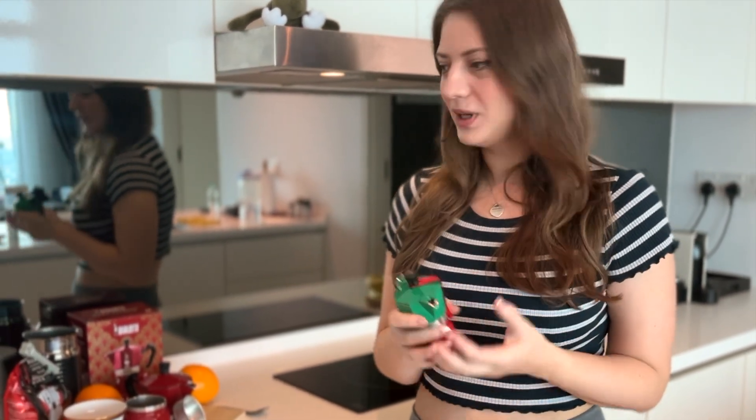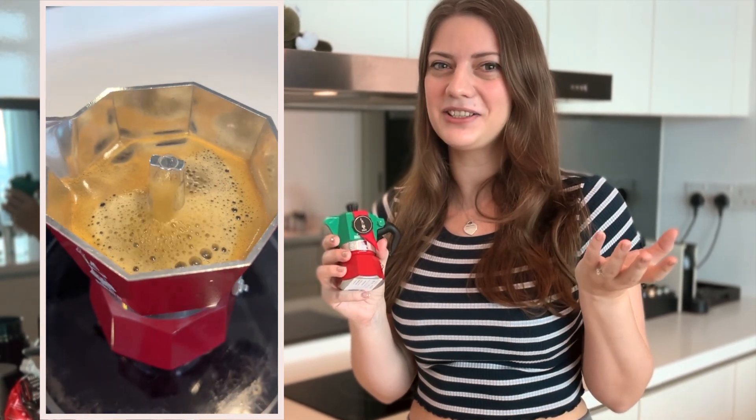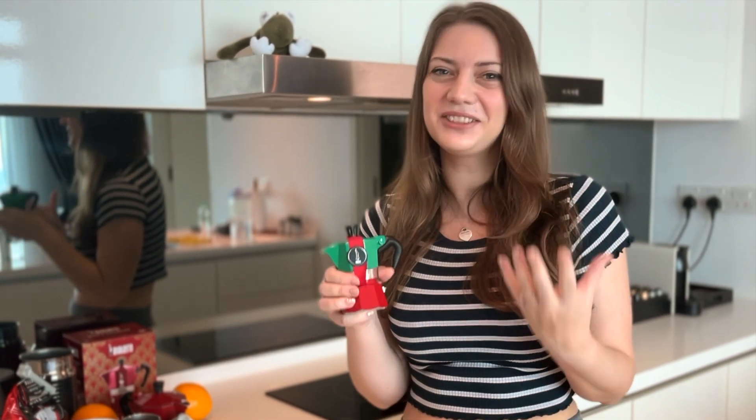Today I want to try for the first time the Moka coffee maker. I have really high expectations because I loved all the coffee I had in Italy and I can't wait to try it.